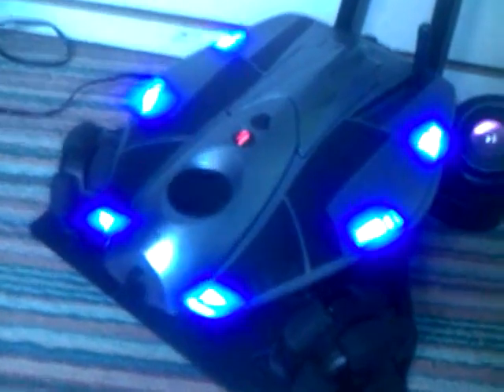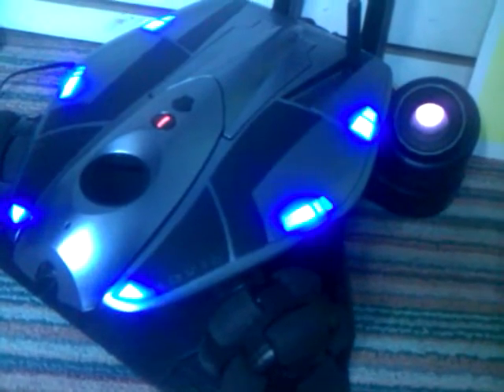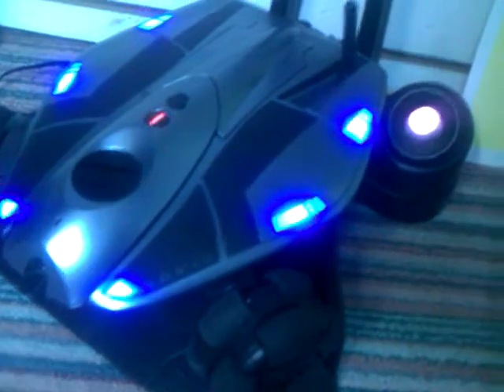I'll show one more time — the lights, see how bright they are. As it charges they slowly fade out and blink, which says that it's charging. This thing works. When you come back up here and look on the screen, you see that it says charging, and it's on the home plate.